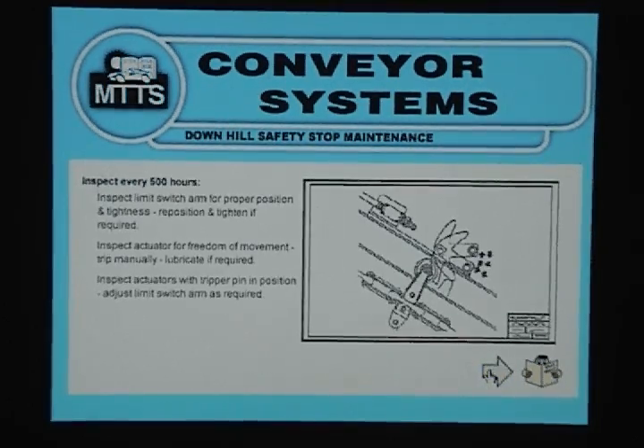Downhill Safety Stop Maintenance: Inspect every 500 hours. Inspect limit switch arm for proper position and tightness; reposition and tighten if required. Inspect actuator for freedom of movement; trip manually and lubricate if required. Inspect actuators with tripper pin in position and adjust limit switch arm as required.